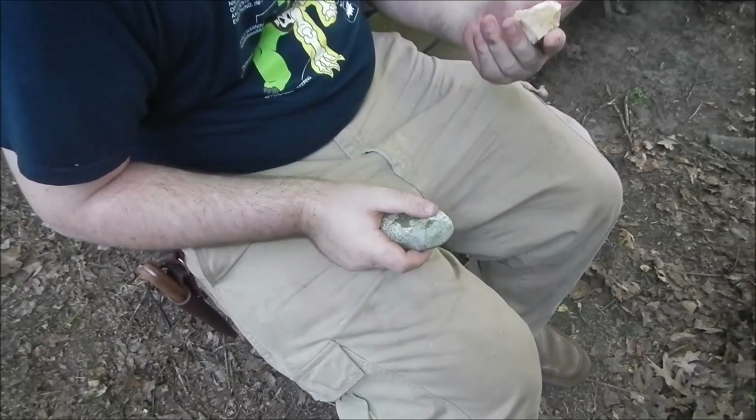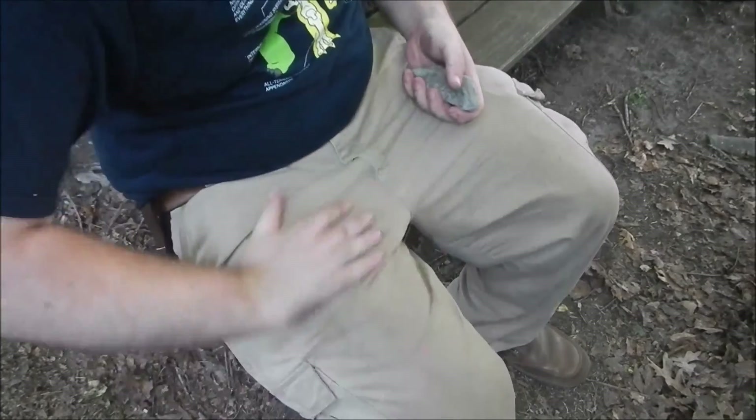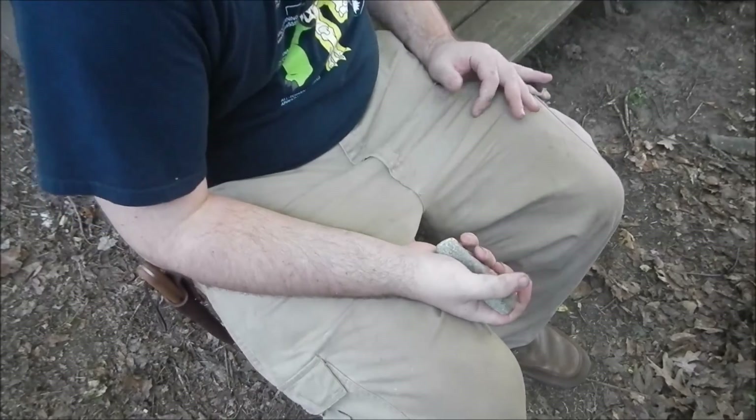I have some other rocks, so I'm going to go grab a little bit of quartz and play around with those. I'll catch you guys later. My name's Nate, I'm the Otter Outdoorsman. This is me flint napping, probably for one of the first times. I'll catch you guys later.